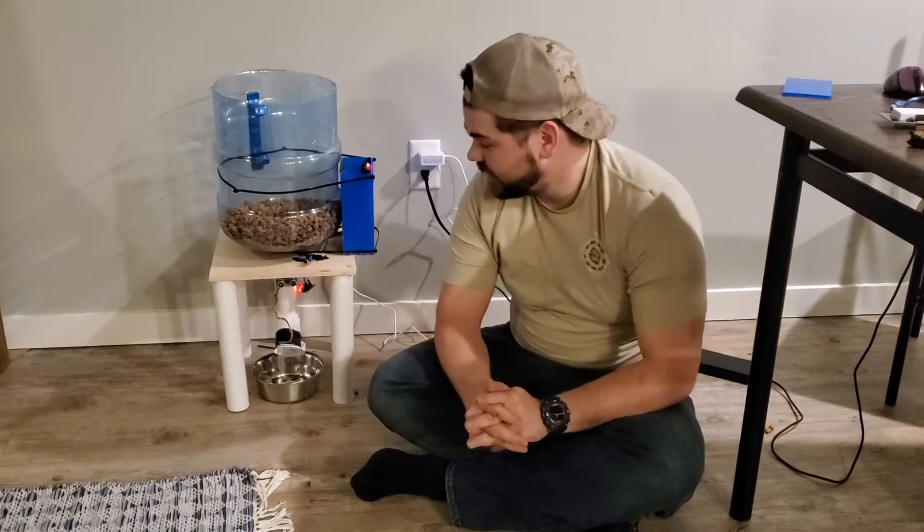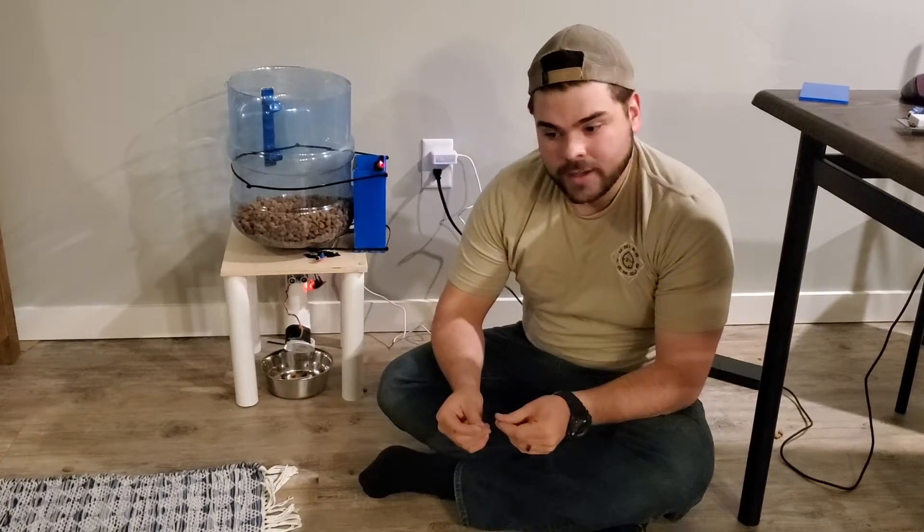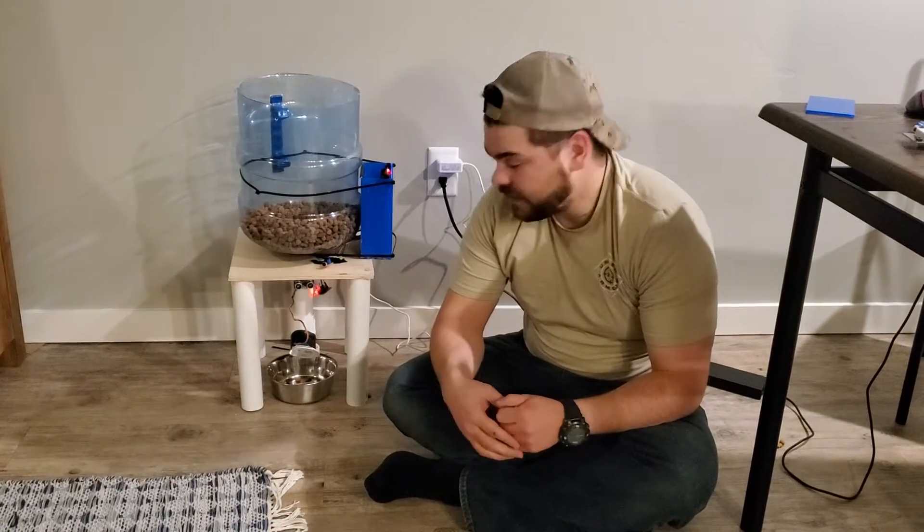Hi, I'm Tanner Anderson and this is my dog training feeder. The problem we're trying to solve is that a lot of times dogs don't really know how to ask for food. They'll just go up to their bowls and expect something to be there, and we wanted to solve that issue.